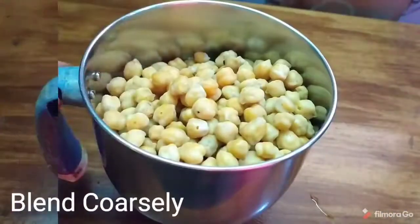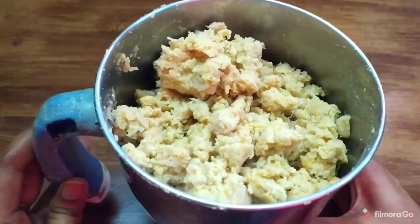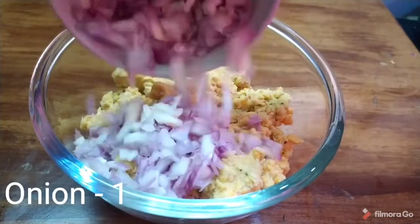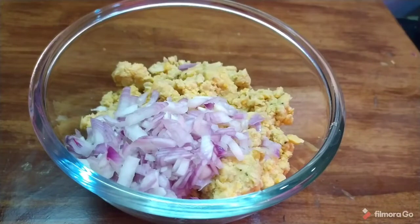If you want to add water, you can blend it with water, then blend it in a mixing bowl. If you want to prepare for 4 minutes, follow the process. If you want, you can taste a lot of the cutlets.